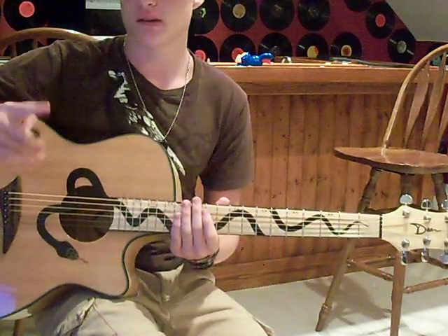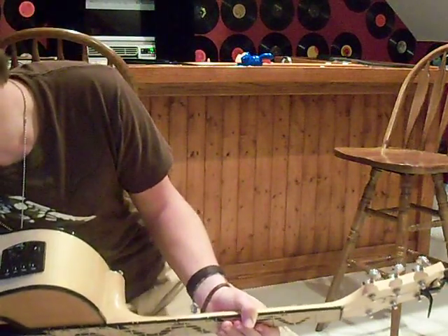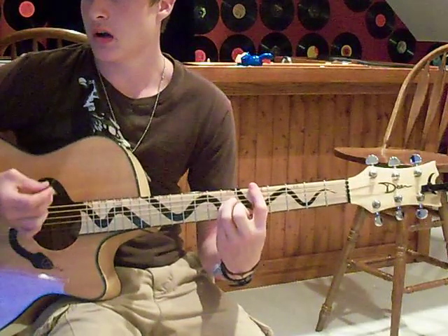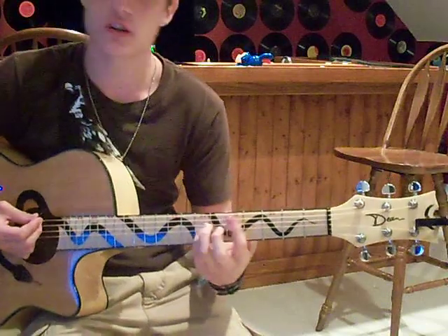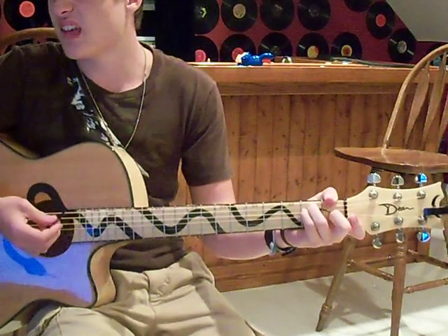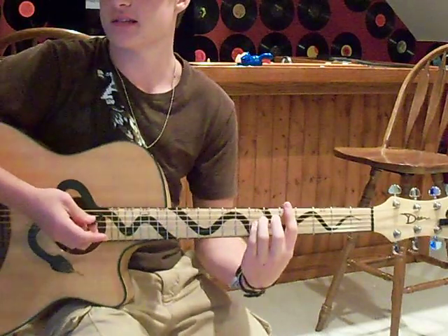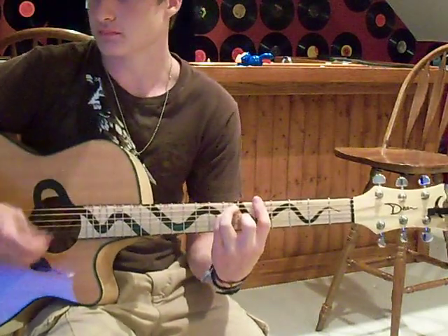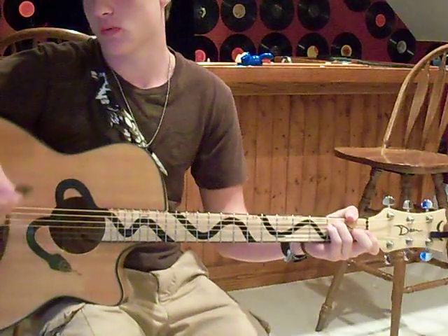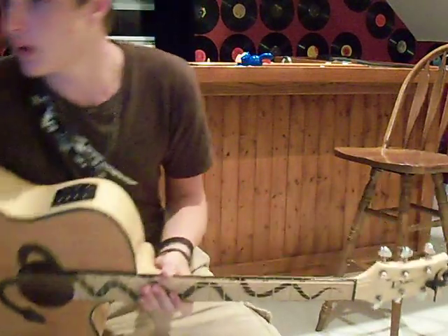The 2nd verse is the same thing as the 1st verse. The 2nd chorus goes: 'and we saw' — Dsus2. 'This light' — changes to A. 'I swear you' — and on 'you,' it changes to F sharp minor. Then 'tell me it's alright' goes to the E chord. Then 'as we sort walls' — on 'as,' it goes to Dsus2. 'The walls' — it changes to A chord. Then 'symphony' — F sharp minor. Then 'every teardrop is a waterfall' — when it says 'water,' you change to E major. And then it does the solo again.